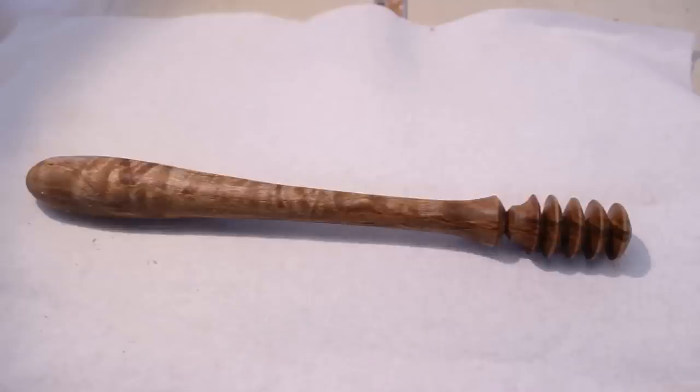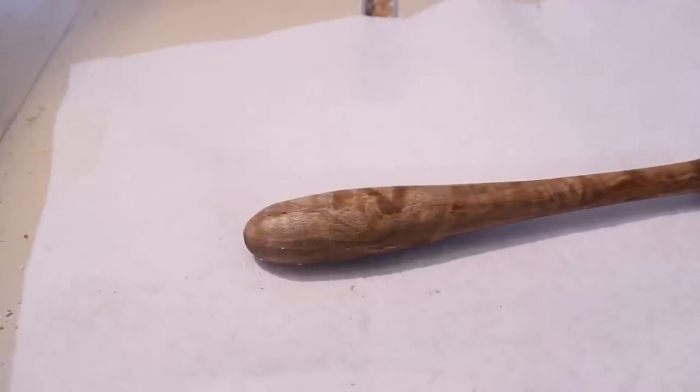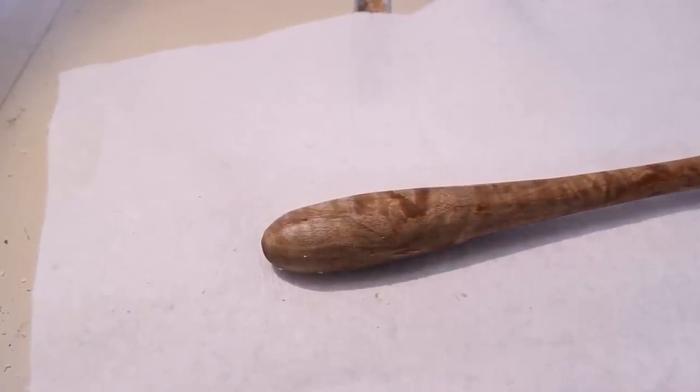You may have noticed in that last clip, the second I touched my honey dipper it broke off. So there's a lesson for you. Anyway, thank you once again for tuning in and I'll talk to you next time.